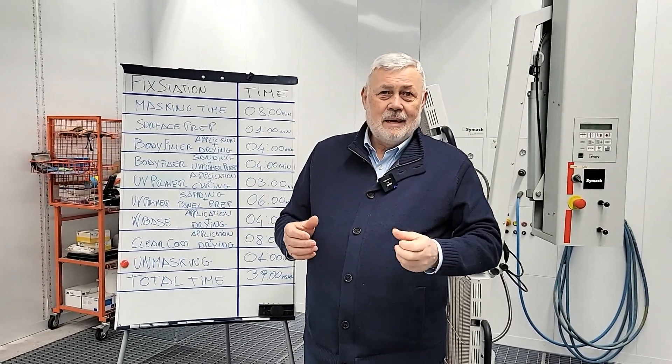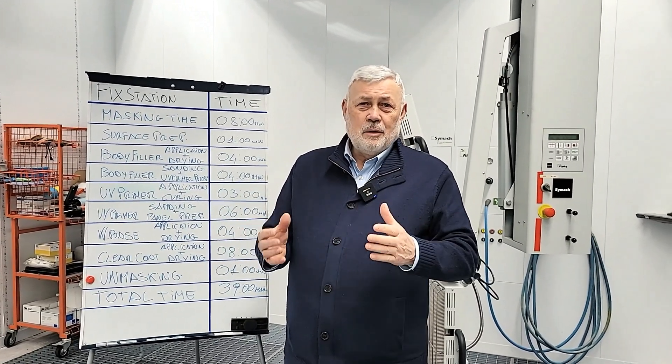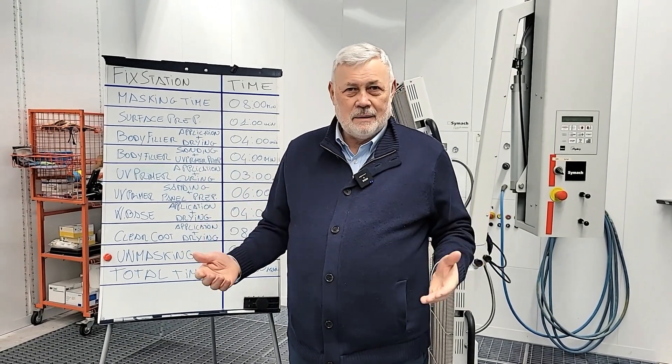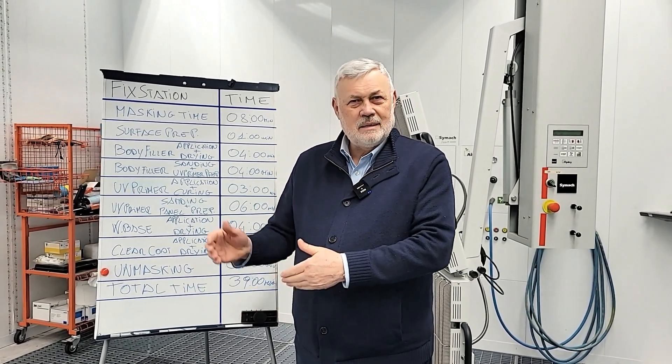In practice, the car dealer already has in-house 30% of the cars that pass through for maintenance, because in the market 25–30% of cars have a small damage. So, supposing a car dealer has 40 cars per day for regular maintenance, 10–12 cars will have a damage. It is easy for him to offer the same service on the same day of the maintenance to the customer.